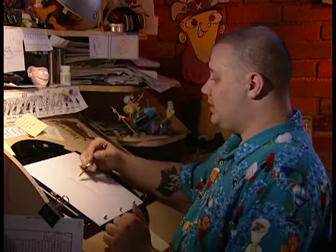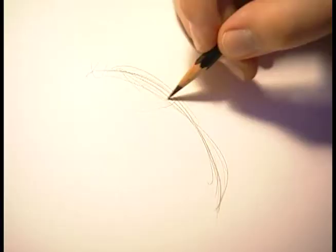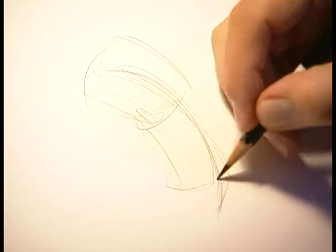Step two is roughing in his head shape, his body shape. Eddy, being a blockhead, gets a block for a head, a bit of a block for a body, and a little bit of a block for his legs.